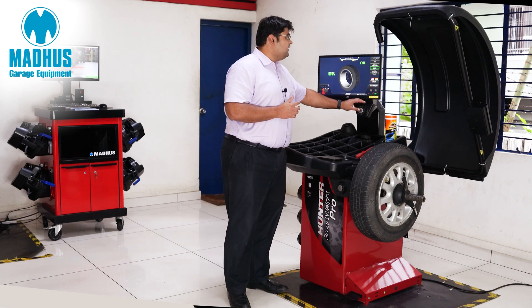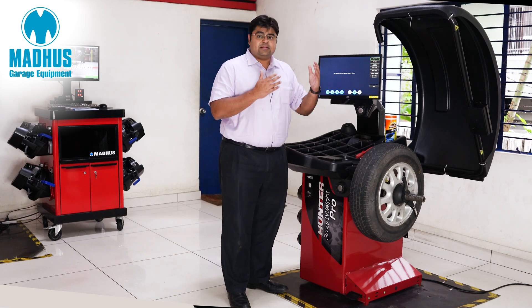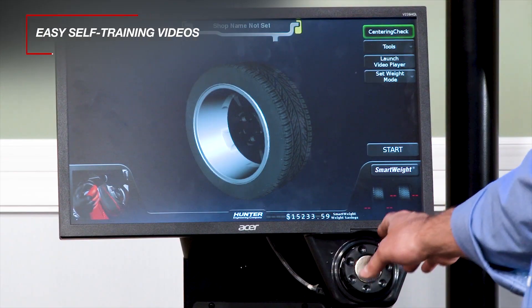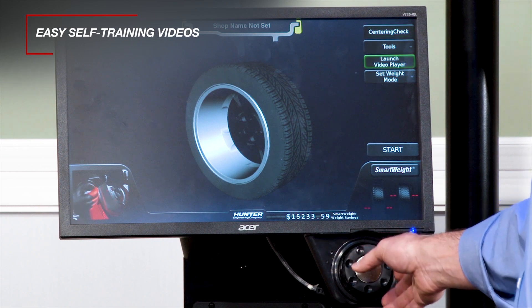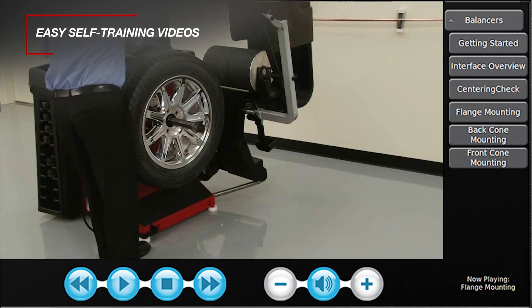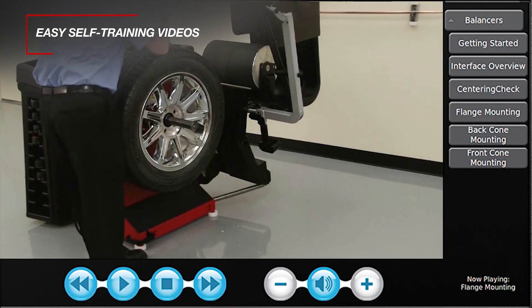This also has a video player where the inbuilt videos help the technician to understand if he is following the process and doing everything correctly. This is like an inbuilt training manual but in video form for any technician.